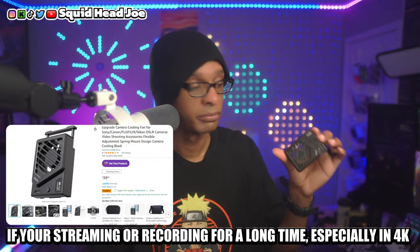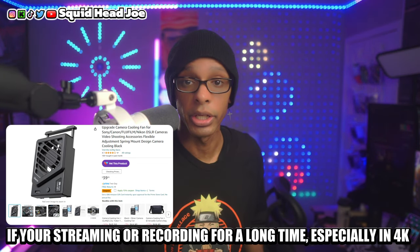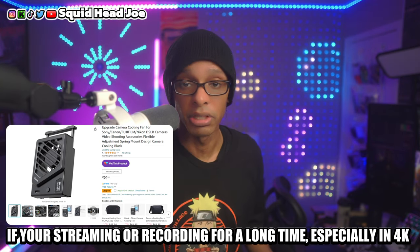I forgot to mention a super important accessory for the ZV-E10 Mark II and the ZV line in general: the Ulanzi fan that mounts on the back of your camera to keep it cool when shooting in 4K 30 or 60. Some camera cages for the full-frame Sony ZV line have built-in fans, but the Ulanzi fan is what I use. The upgraded version is what you want — the older version used suction cups and would fall off.